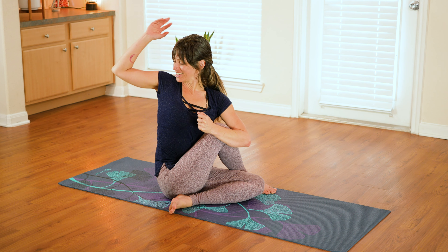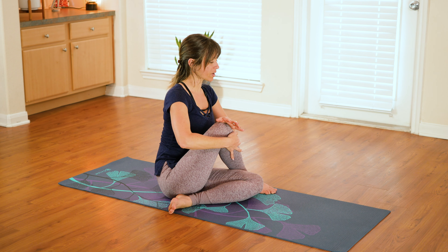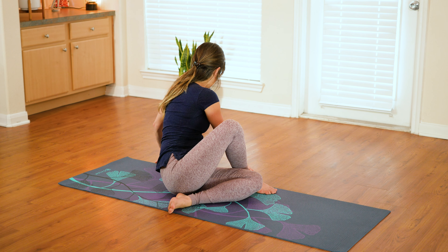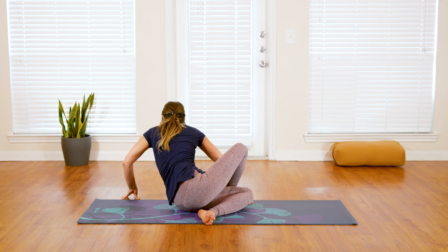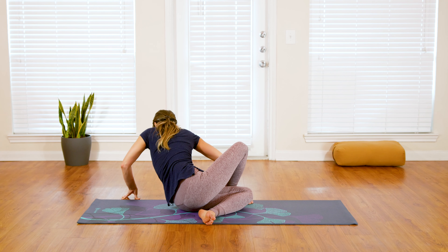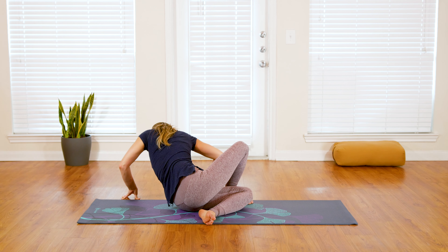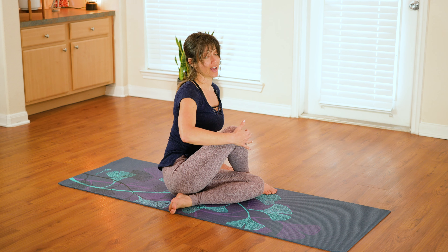Slowly release and make your way back to the front. Keeping the legs where they are, bring both hands over to the left side, rotating your ribs around — coming into a nice little counter twist, like untwisting and unrolling the spine. Then slowly make your way back to center.